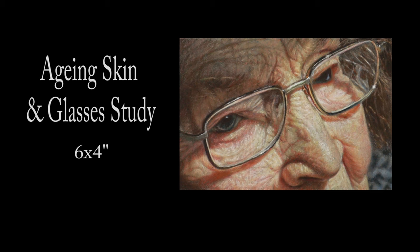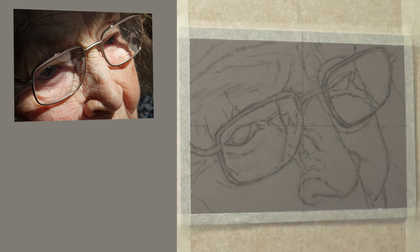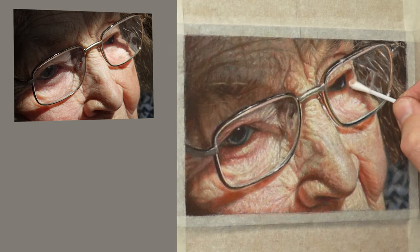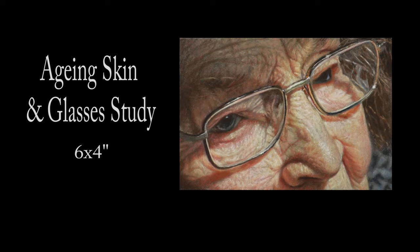Hi there, thank you so much for clicking the thumbnail and being interested in my work. In this video I share with you my techniques and tips on how I create ageing skin and glasses. Be sure to watch it right through to the end because here and there I'll be slowing things down in real time so you can take a closer look. So let's dive in and take a look.